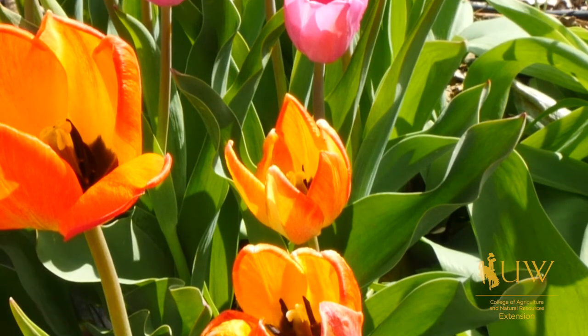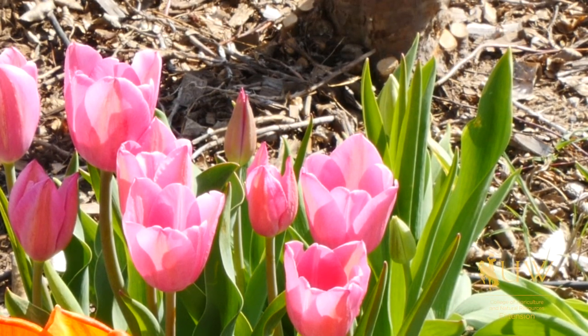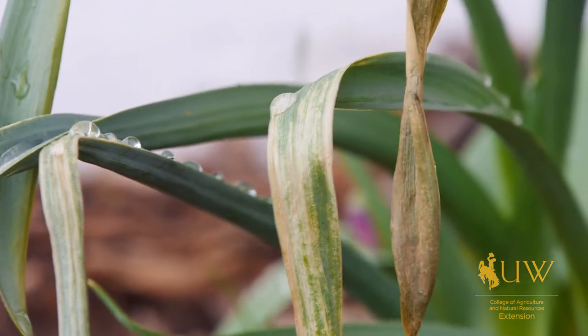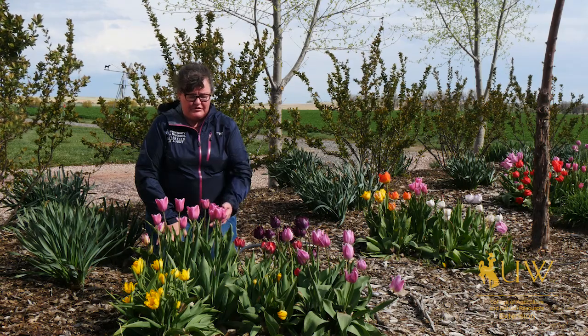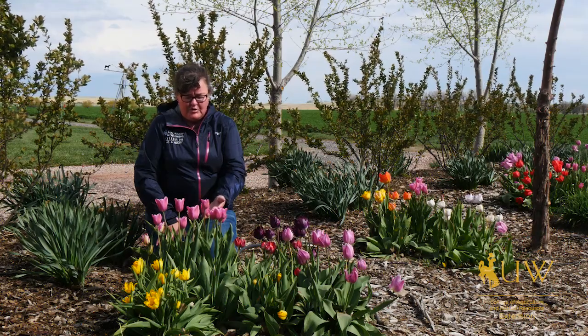The green tissue continues to photosynthesize and help that bulb store up energy. You want to leave the foliage on the plant as long as possible, but once we get some heat, the leaves will begin to shrivel up. Once they've died down or browned, you can cut off the foliage and that plant will store up all of its energy in the bulb to produce large, big flowers the following year as well as multiplying.